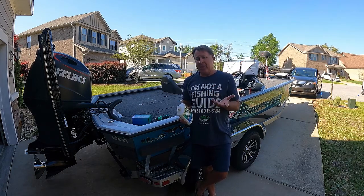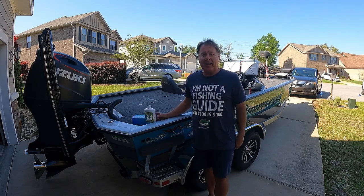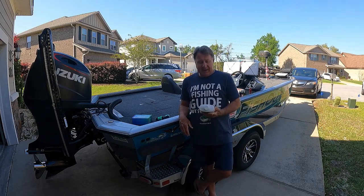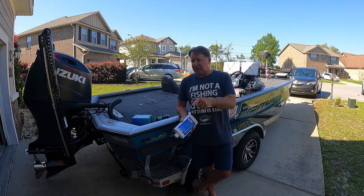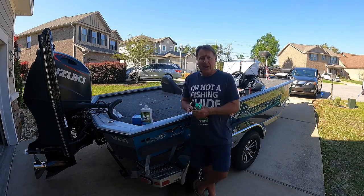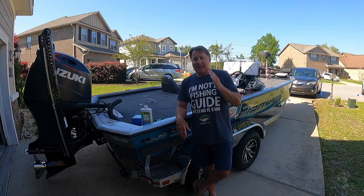I used about two gallons and got it all cleaned up. I got myself all cleaned up, and hey, if you're looking for something like boat soap and you've got a great family company, I've got a link right below here. Just click on that and you get to pick whatever you want. I like the boat soap, I'm happy with my nozzle. I might be keeping it with me as I'm traveling all over the United States so I can clean it up.